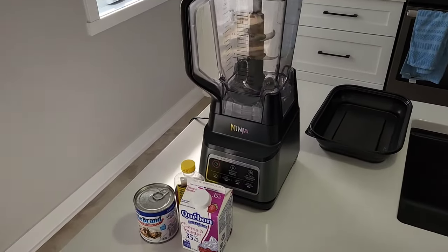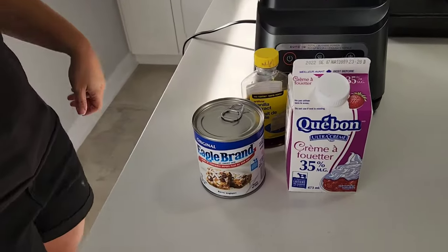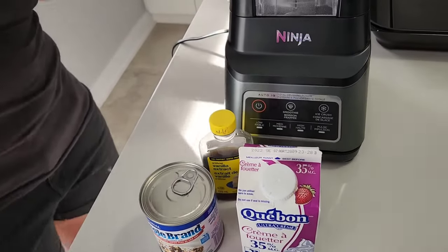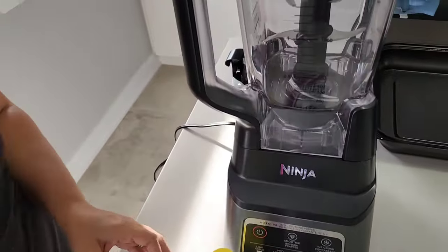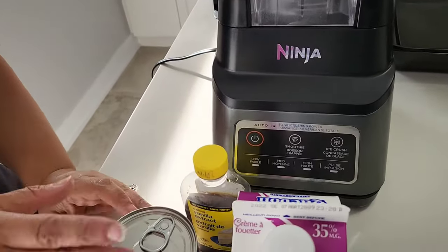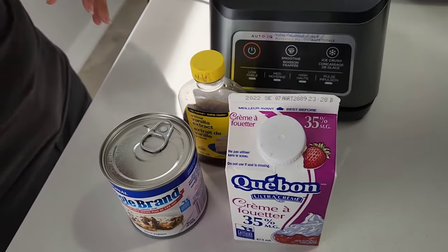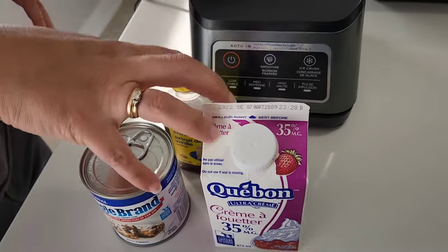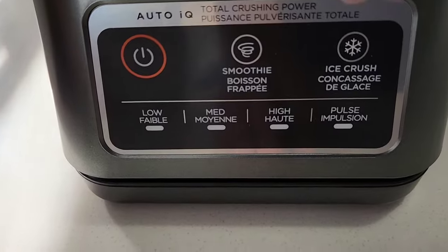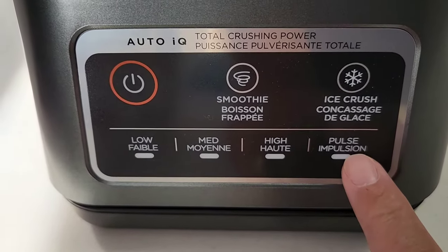On the box it shows that you can make ice cream, yet in the instruction manual there's no mention of how to make ice cream. So today we're going to attempt to make it ourselves. I've done some searching on YouTube and seen people make ice cream, but not using this specific blender or this specific way, because a lot of them state that you have to make the mixture, then put it in an ice cube tray, have it basically freeze, and then place it into the blender.